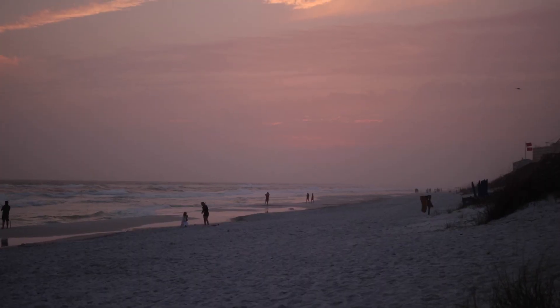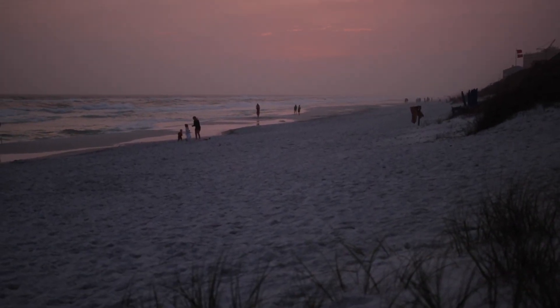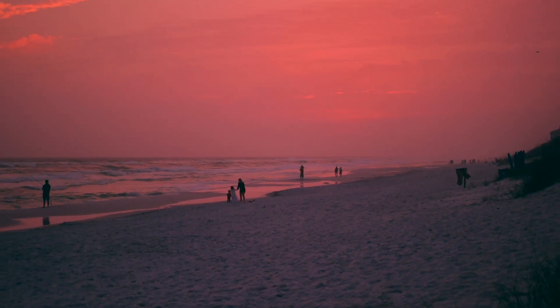Hey guys, how you doing? This is Paul, and today I'm going to show you how to use Final Cut Pro to change basic, unedited shots like these into more vibrant and interesting shots. I'm definitely not a professional when it comes to color grading, but I feel that I've progressed a lot since I started with video, and this is what works for me, so hopefully it might work for you as well.